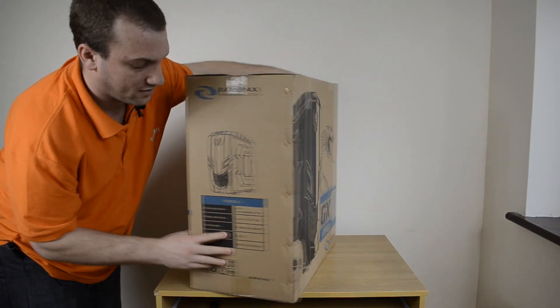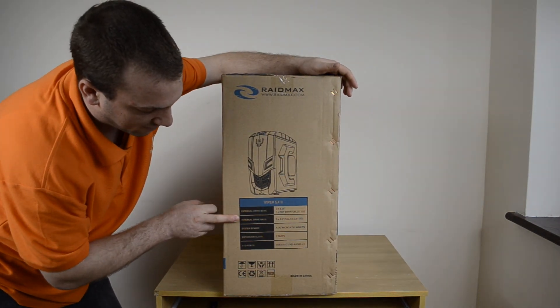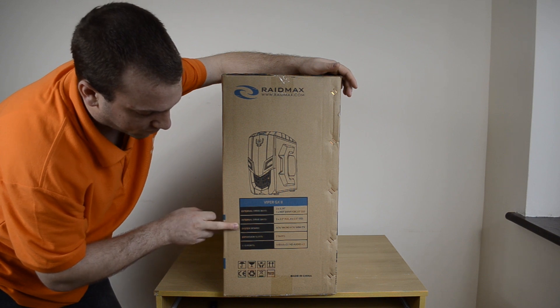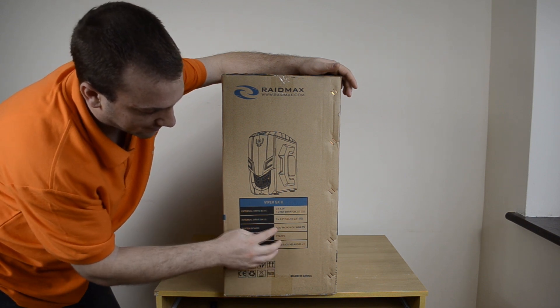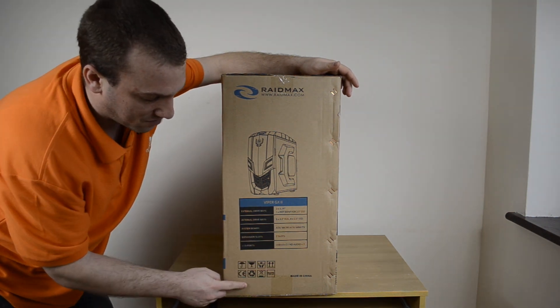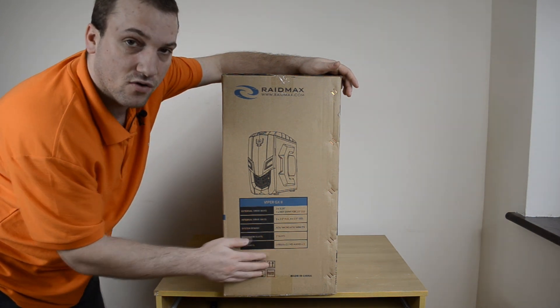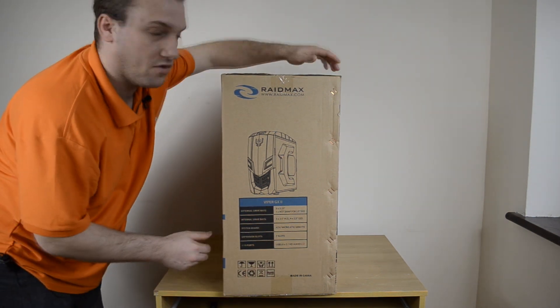Moving around quickly, one side lets us know about the external and internal drive bays and the system board compatibility. It's compatible with ATX, micro ATX, and mini ITX, which is great. It's got seven PCI expansion slots, three USB 3.0 slots, and audio jacks on the front.